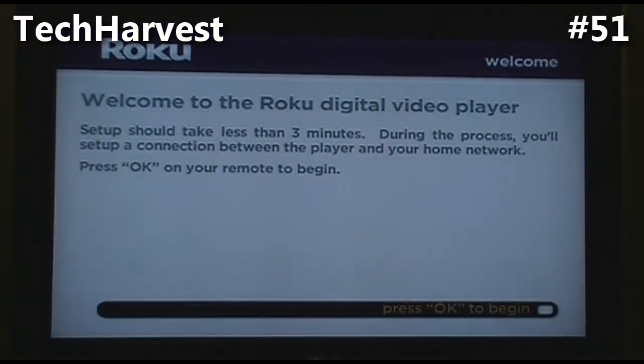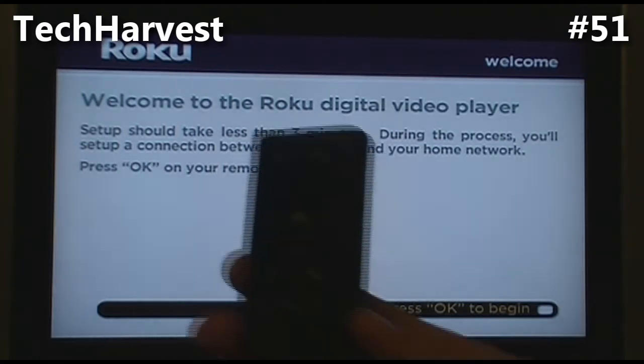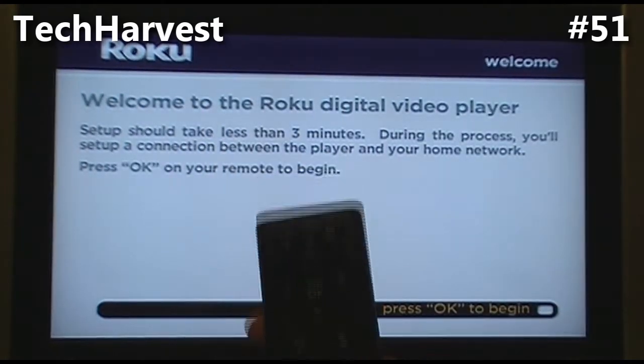The first thing we see is a welcome screen. It says 'Welcome to Roku digital video player. Setup should take less than three minutes. During the process you'll set up a connection between the player and your home network. Press OK on your remote to begin.' Here is the remote and we're going to press OK on it.